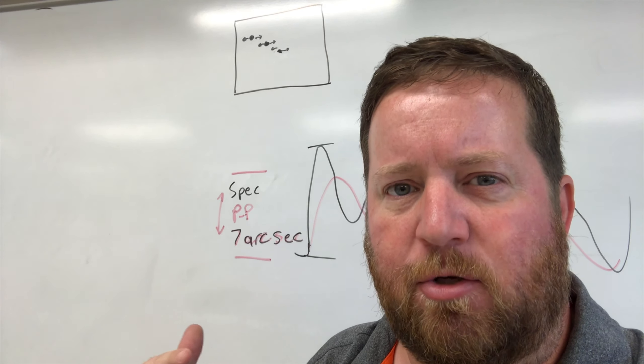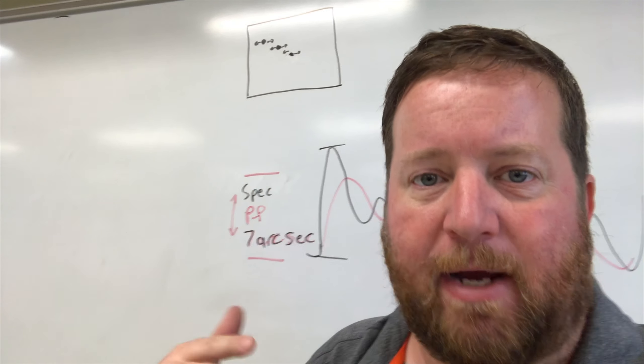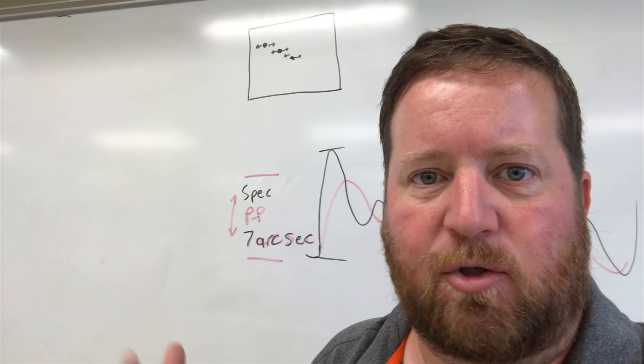It would spike up for a couple of arc seconds and then immediately come back down, then center out again. The guiding corrections would work for a while, then it would shoot up, shoot back down, and come back to the middle. Looking at my guiding output on the graph, it looked like a cardiogram for a heartbeat, with a nice steady rhythm at four and a half to five minutes.